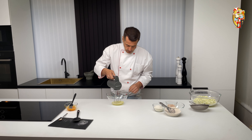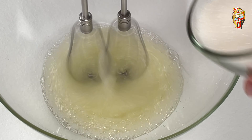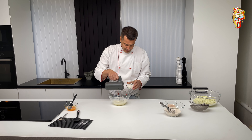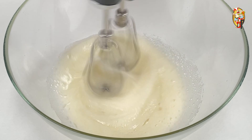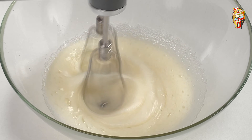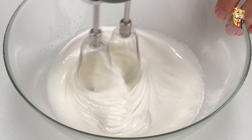Working immediately at the maximum speed of the mixer, start whipping the whites. When foam appears, add a fifth of the sugar. During the next minute, without turning off the mixer, also in portions add the remaining four parts of sugar and continue to beat further. As a result, the proteins should have this consistency — it took me three minutes.